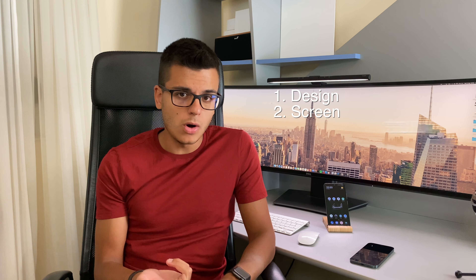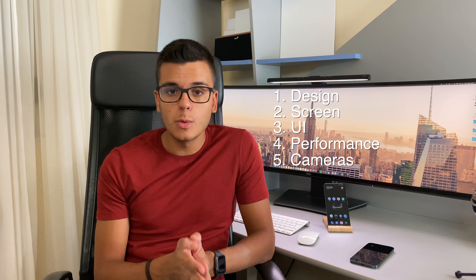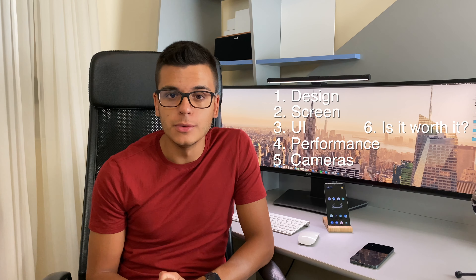The sponsor for today's video is PCBWay, your go-to PCB manufacturer — find out more about them later in the video. We are going to divide this video into six categories: design, screen, UI, performance, cameras, and whether or not it's worth buying this phone. If you're only interested in a specific part, feel free to use the video progress bar to jump to that section.